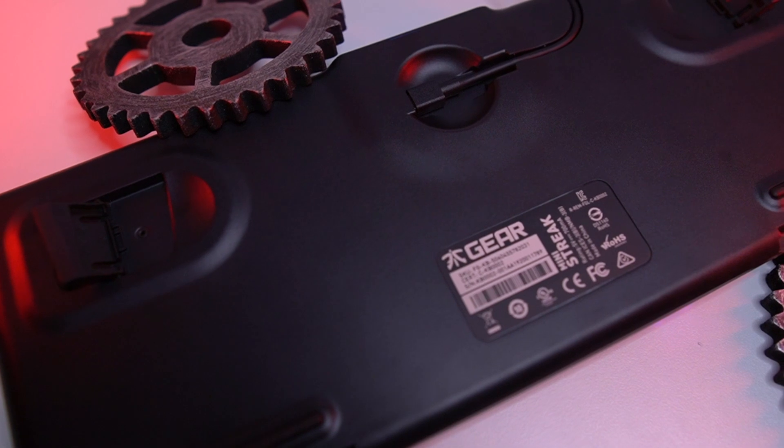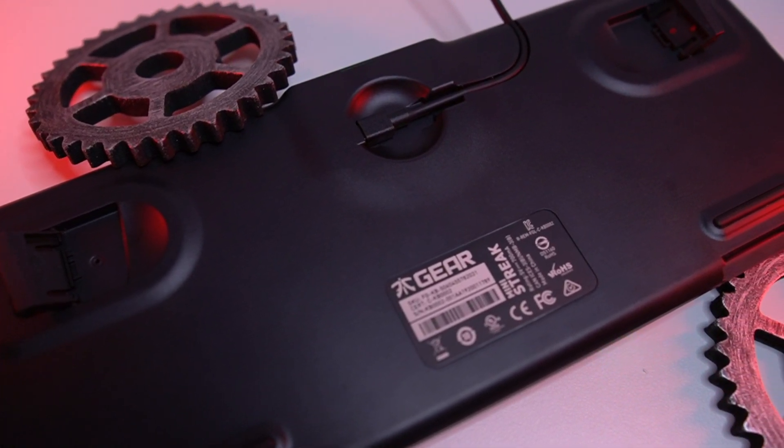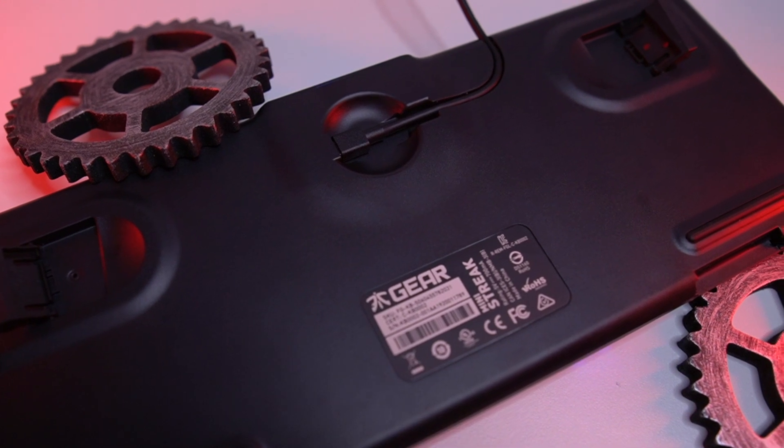While we're looking at the bottom of the board, you have four big rubber feet and two pop-out feet — one level, and the pop-out feet also have a rubber foot on them as well. So no matter which level you have it on, this keyboard does not budge on you one bit.